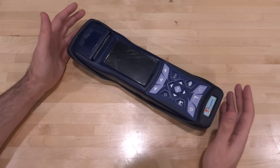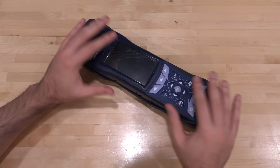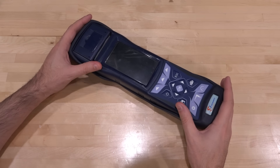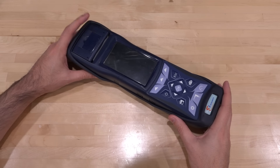It can detect oxygen, carbon monoxide, carbon dioxide, nitrogen oxide, sulfur oxide, and so on. Depending on which sensors it has inside, it can detect different kinds of gases. It's very different than what we normally talk about here on the channel, but the science and engineering of it should be very interesting nonetheless.